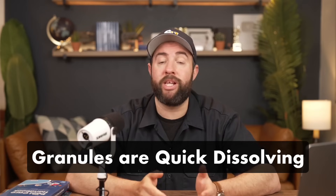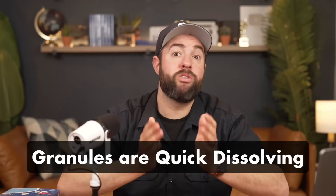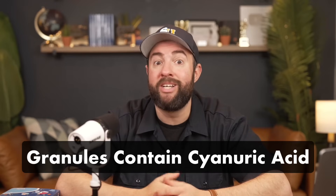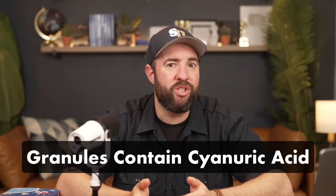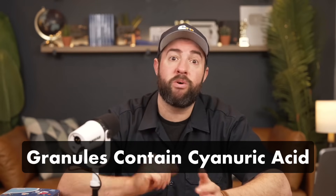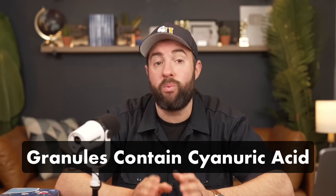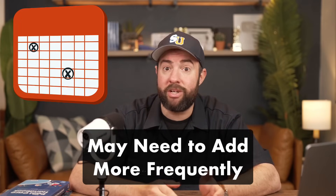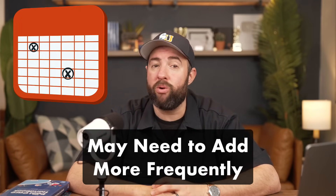Since granules are quick-dissolving, you should notice a faster change in your chlorine levels compared to tablets. Granules also contain cyanuric acid to help protect your chlorine from the sun's UV rays, but it's not as big of an issue compared to tablets. Still, it's worth testing your CYA each week. Because granules are quicker to dissolve and contain less chlorine than tablets, you may need to add chlorine more frequently.